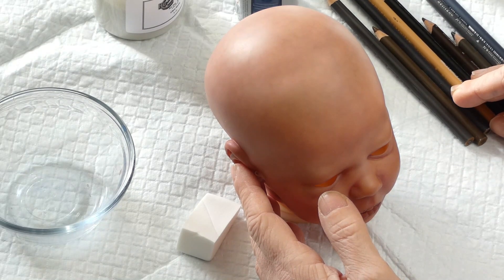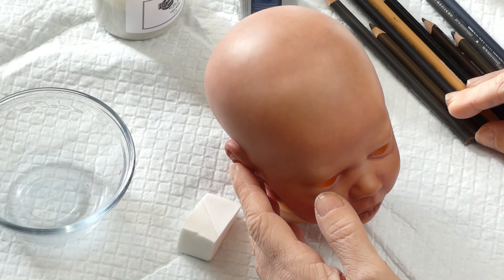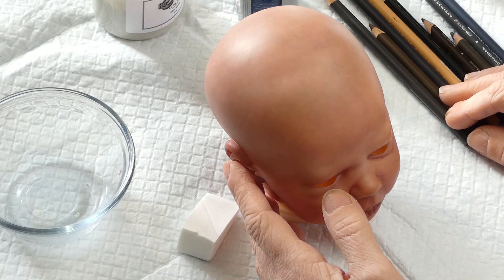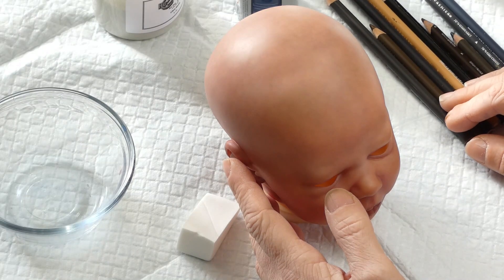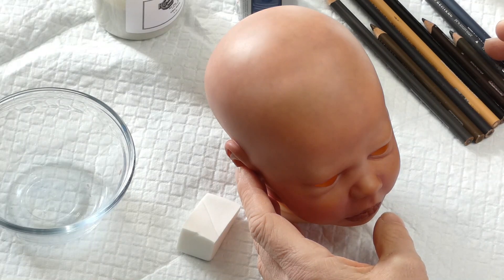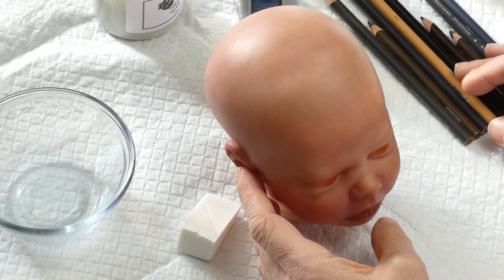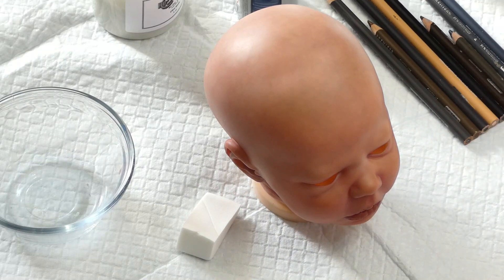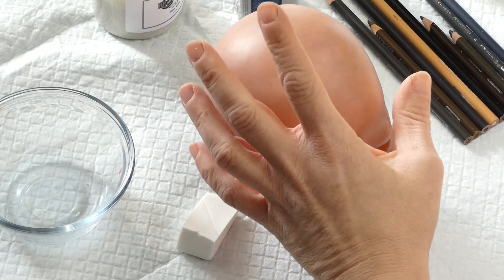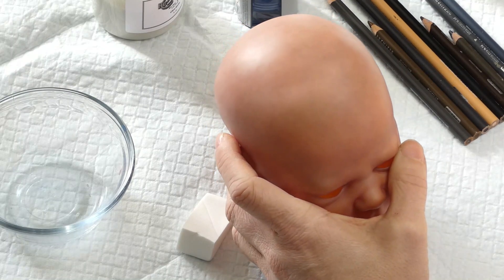Demandez-moi pas où je prends mes crayons, je les prends à un paquet d'endroits différents partout où je peux les trouver. Des fois sur Amazon il y en a individuellement, chez Michael's, dans les boutiques de matériel d'artistes, Macpherson en vend. Je pense que Bonnefou le bébé en vend maintenant aussi, je ne suis pas certaine. Bref, il y en a un petit peu partout. Donc la première étape va être de vernir notre tête.